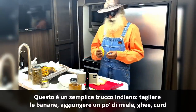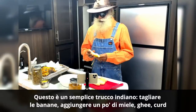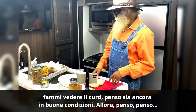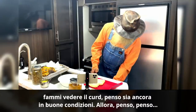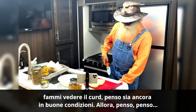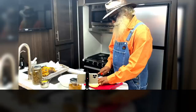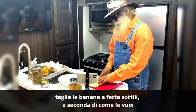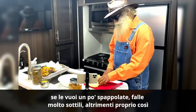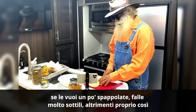This is a simple Indian trick — cutting up the bananas, adding some honey, ghee, curd. I think the curd is still in good condition. Just slice the bananas into thin slices, depending on how you want it. If you want it a little mushy, make them really thin, otherwise just like this.